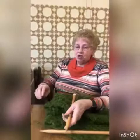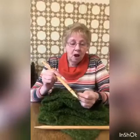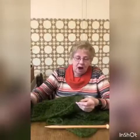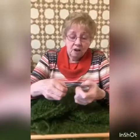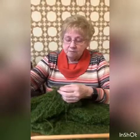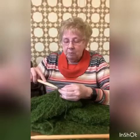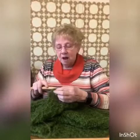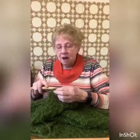Now I have continued the whole way across casting off and now I'm left with one stitch. I break the wool and put that wool through that stitch and hey presto, it's finished. So I will weave that in and out through the scarf to finish it off.